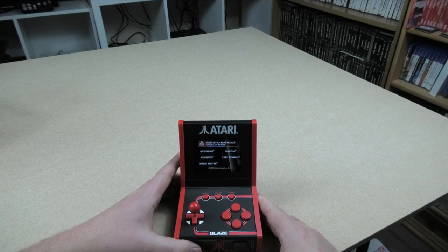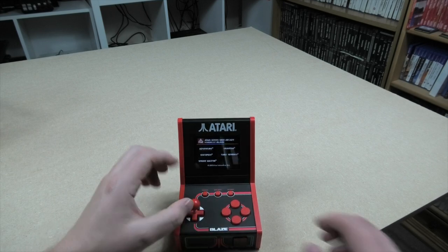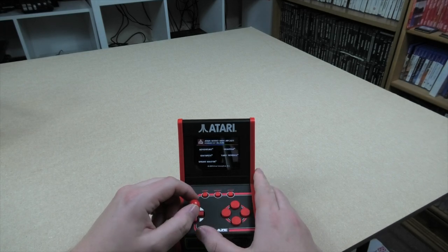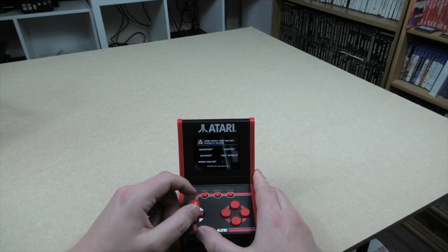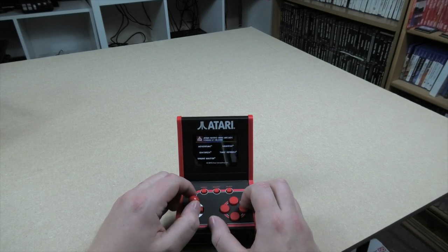Okay, we're going to have a look at Atari Mini Arcade number two. On this one you've got your D-pad and the joystick at the top. Five games: Centipede, Sprintmaster, Adventure, Gravitar, and Yars Revenge. I can't stand Yars Revenge, I'm sorry. Let's have a look - I'm going to get straight on with it. We're going to have a look at Gravitar.